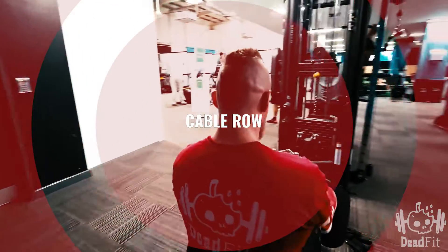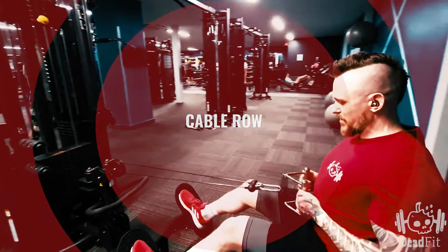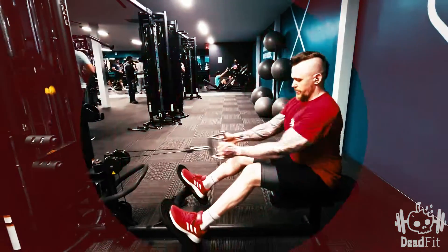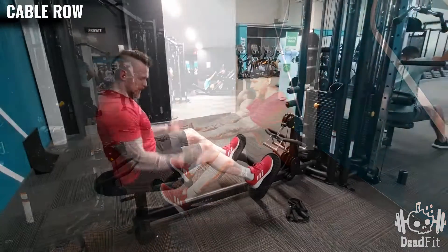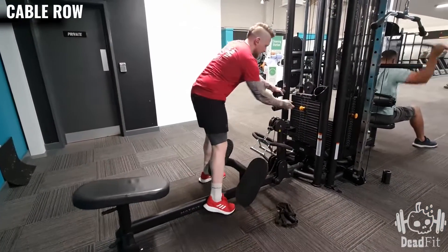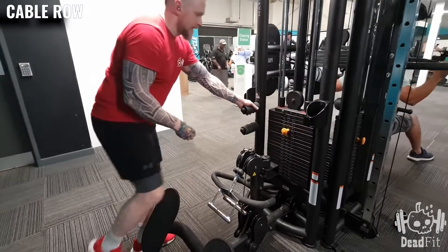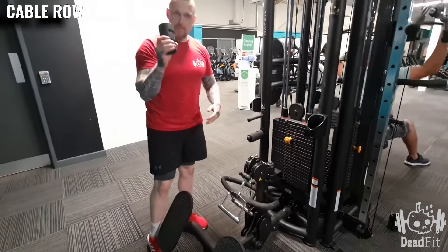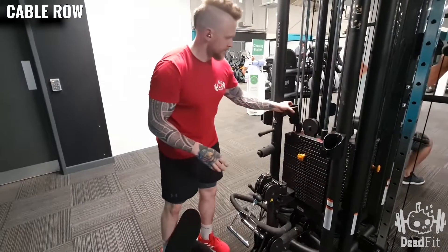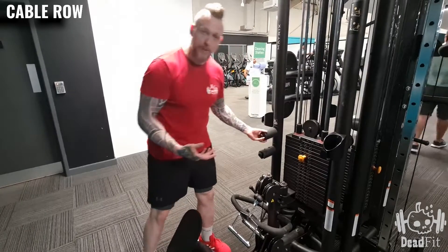For the cable row, many gyms will have this specific cable row machine — very easy to set up. Often the seats are already set up for you, quite long. You need to adjust the weight as needed, so make sure you're choosing the right weight, normally nice and easy, and sometimes you'll be able to add small increments as needed.